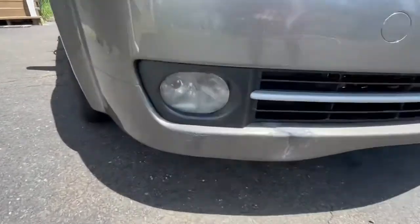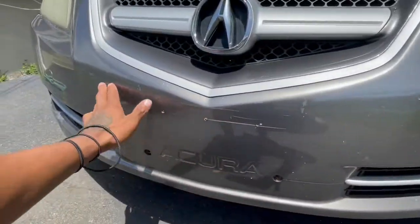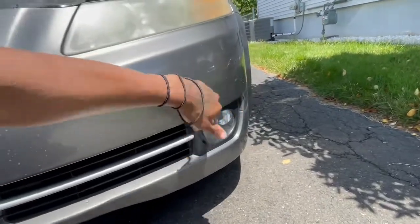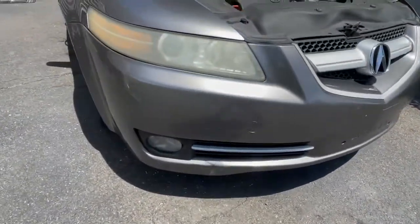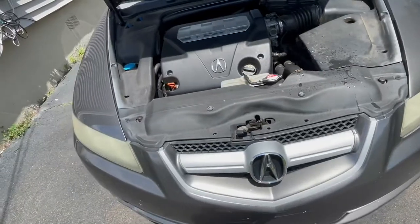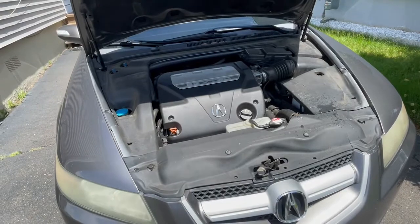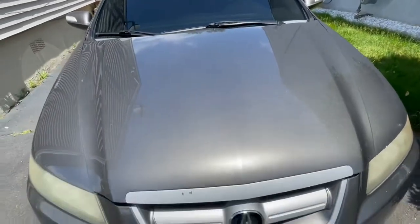I'm going to change this fog light because it's cracked. Probably buff this out, get all the bugs off. These scratches — I don't know, I'll think about repainting it, but I might just buff it out. Recently, in May — it's July now — I started, I was bored watching YouTube videos, so I decided to take some ideas on modding my car.